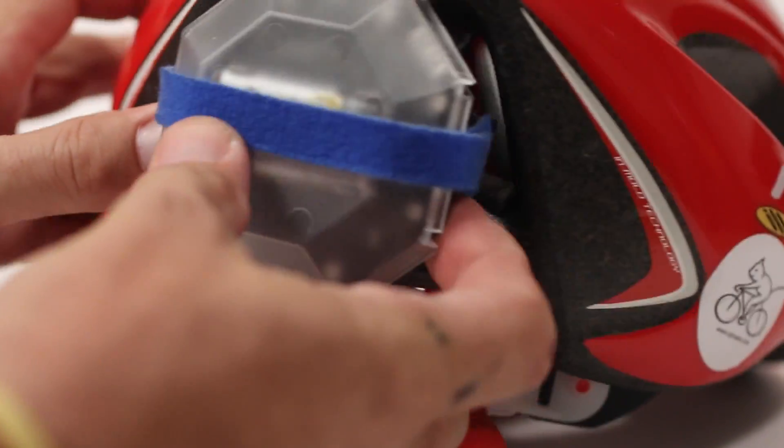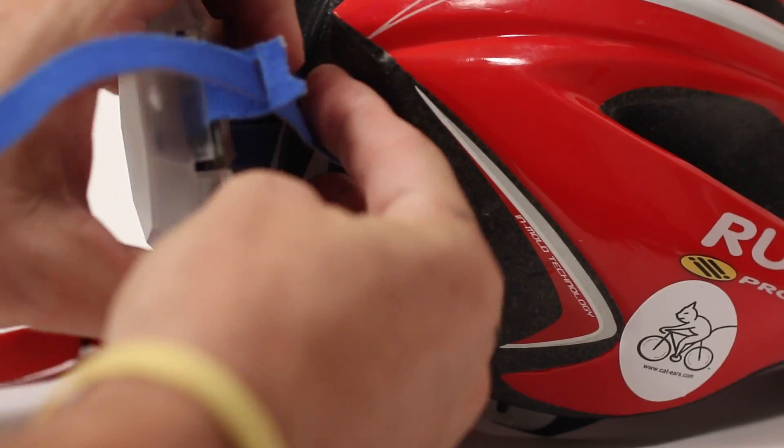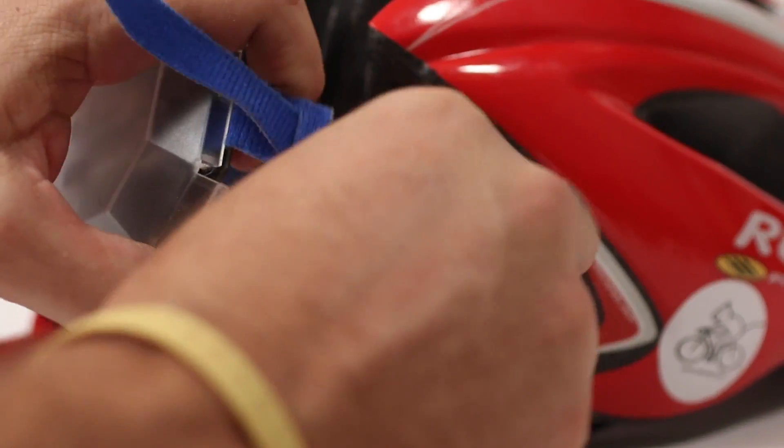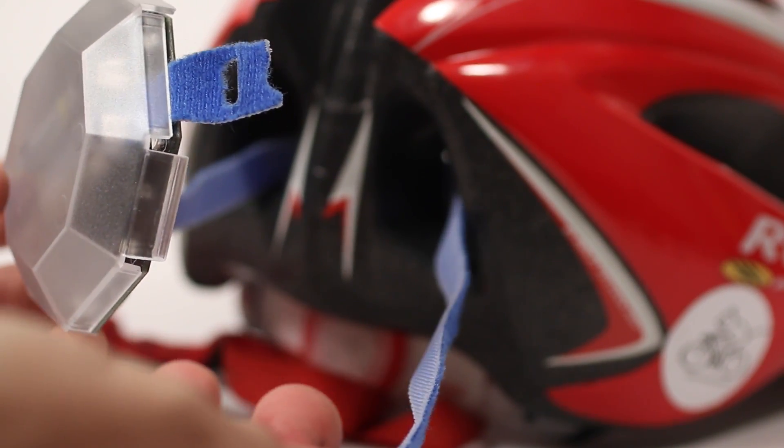With the back of the light being flat, I've had a hard time finding or feeling comfortable with attaching it to a flat spot. The numerous helmets I own don't have a flat spot on the back, nor do I have a flat spot anywhere on my bike.